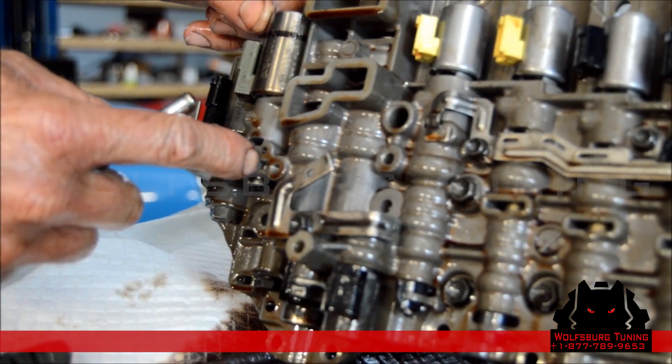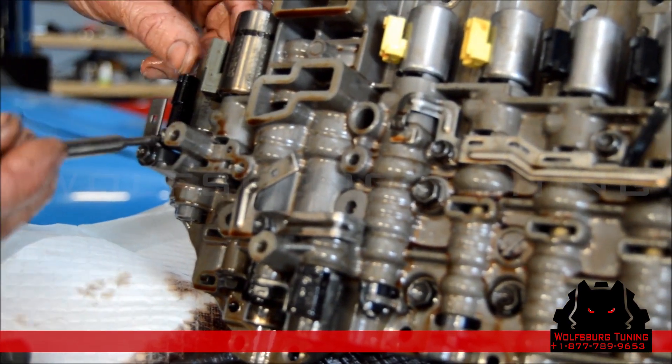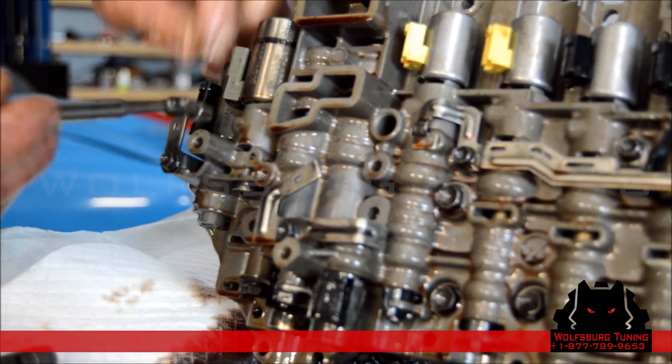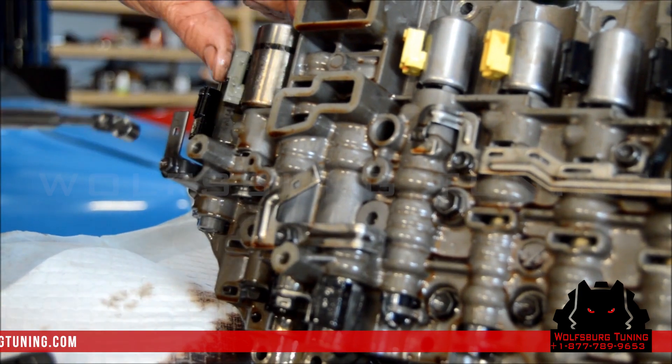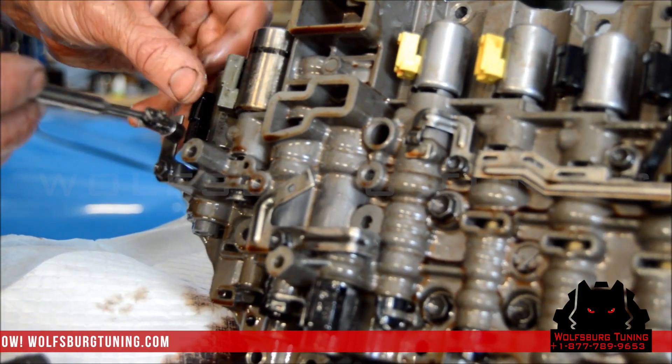We've got the pins here once again. Sometimes they can be stubborn to come out — you just have to twist the solenoids.